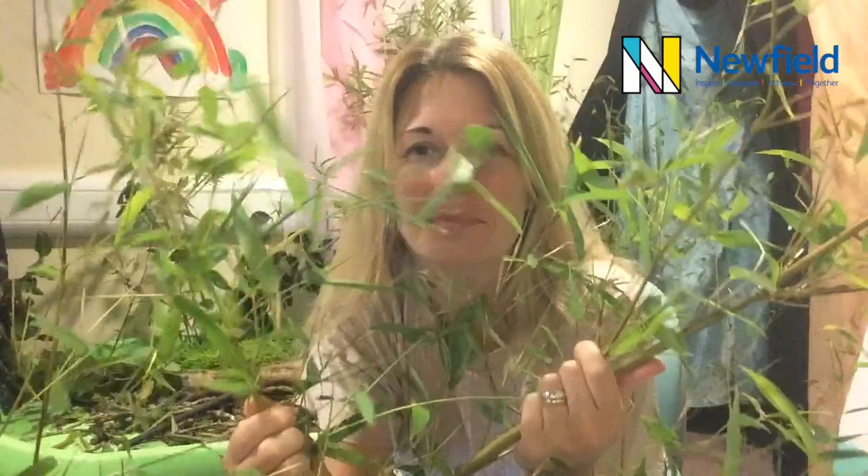So that's our warm-up song, 'In the Forest.' Now we're ready to start the story: 'The Autumn Forest' - a sensory story.